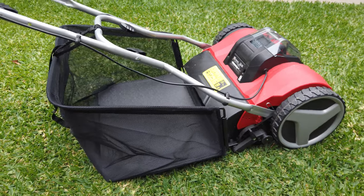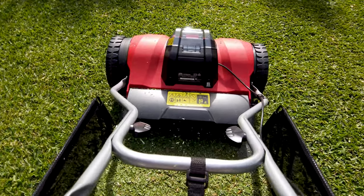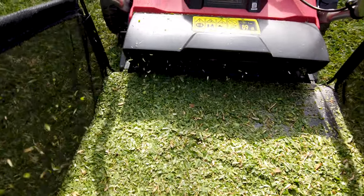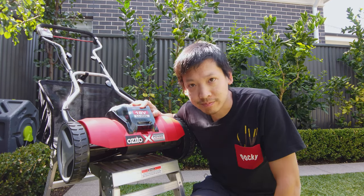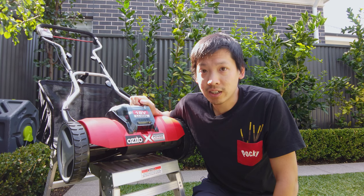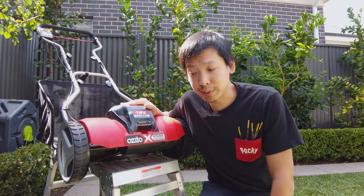Another con is the grass catcher. As you can see, this grass catcher has an open design. It mostly works, but when the catcher starts to get a little full it can mound up near where the grass enters the catcher, and once that happens some of the grass is just not going to be caught — it's going to fall to the ground or fly out of the catcher. The other con is that the cutting blade does need to be adjusted very carefully. If you don't get it quite right it's not going to cut nicely and you'll probably think it's broken and return it.